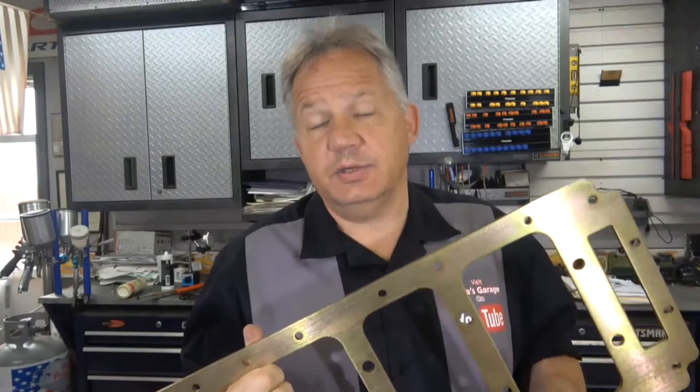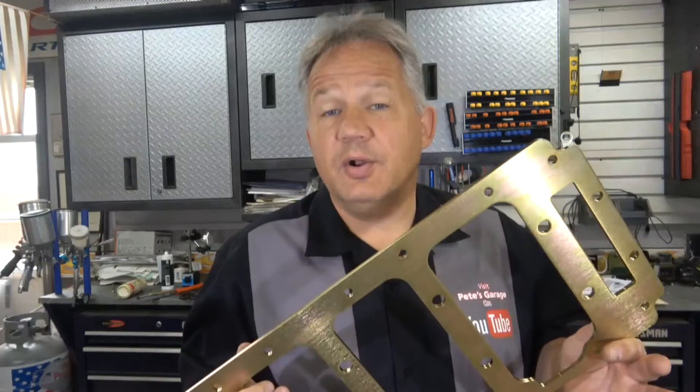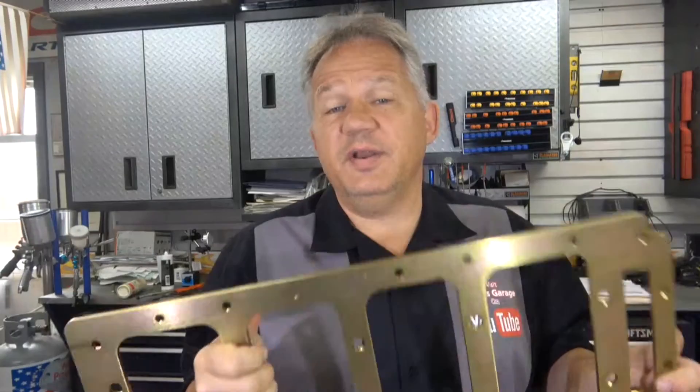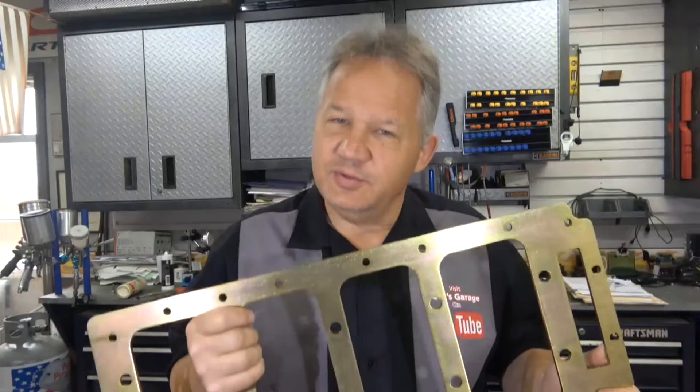One of the most common questions I get is when do you need a girdle on an engine? For a small block, once you start going over 400, maybe 450 horsepower, on a big block when you start approaching 500 horsepower, you should really consider putting a girdle on to prevent the block from twisting, prevent extra stress on the crank, and keep it nice and stiff. Be very deliberate about your measurements and always follow the manufacturer's instructions on how to install it, because if you install it wrong, you may be sorry.